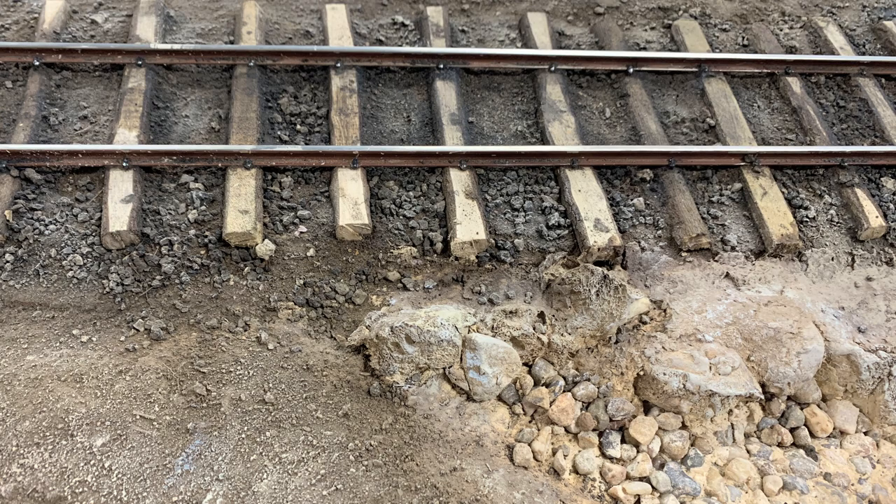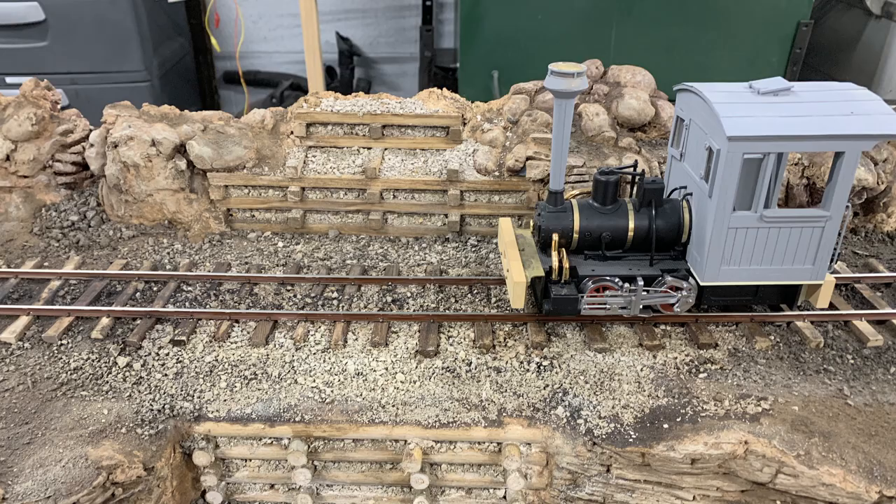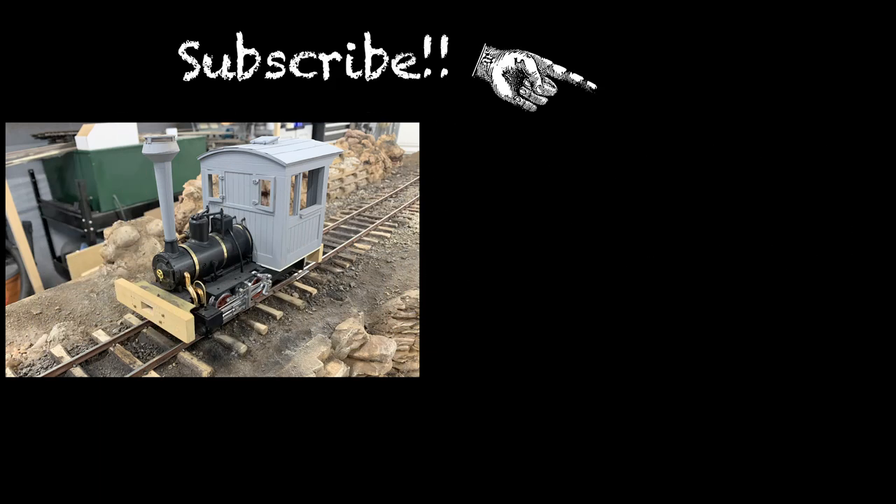We now have dirt, mud, and ballast pretty much dialed in, and we're ready to move on to grasses and greenery. Right now it's looking a little bit like Mars with no vegetation at all, so we'll come in and bring life to the whole thing by adding grass, trees, and stuff like that. If you haven't been to the channel, please subscribe — there's a playlist on building this railroad. We'll see you on Tuesday with a collectible.